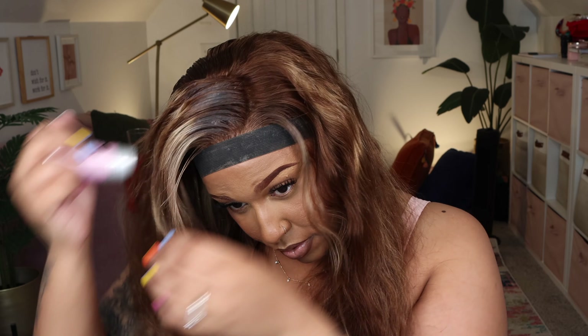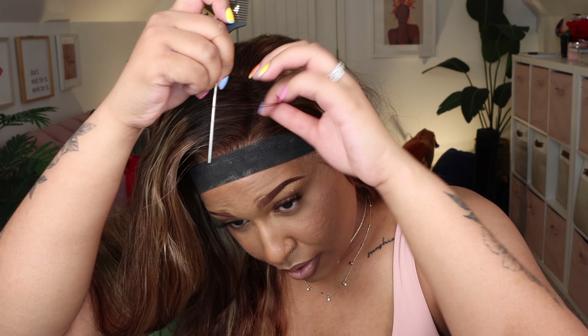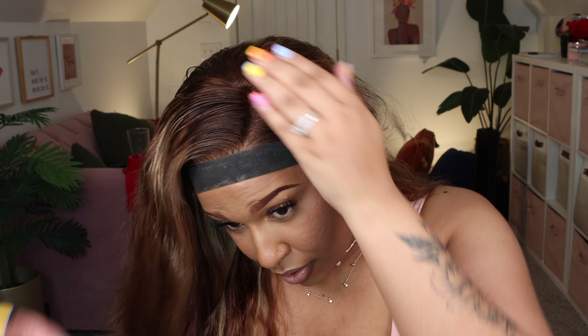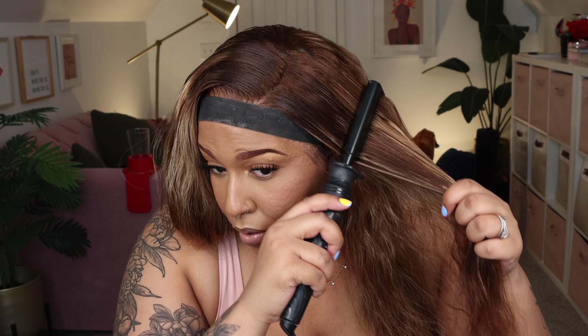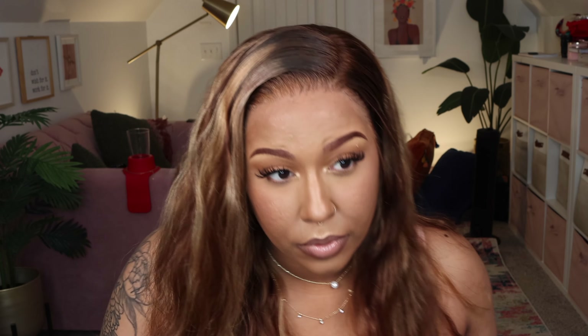I'm going to take my Juvia's Place concealer in the shade J13 and diffuse that concealer on the back of my hand so it's not too thick, then use my makeup brush to put that on my lace. The lace is still going to be pretty light and I'll have to work with it afterwards, but this did help tint it a bit. Now I'm putting the wig back on my head and brushing out the hair before I start to apply it.